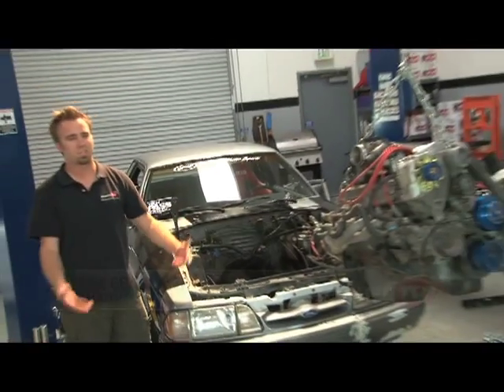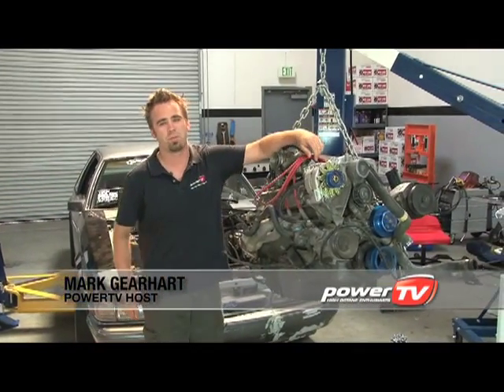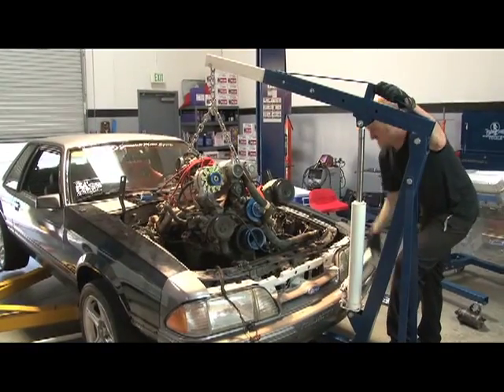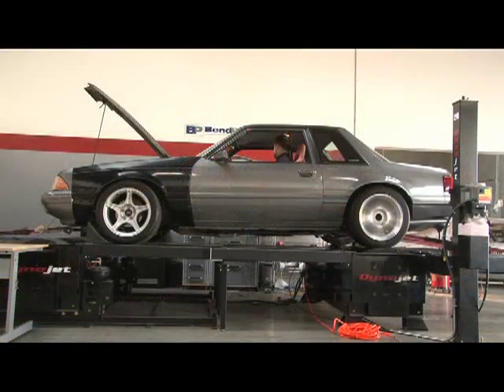You've probably heard the terminology: there's no replacement for displacement. And as I put my arm up on the throttle body here and get dirty, you'll see this is the tired 5-liter that we just pulled out of our '85 Fox Body Mustang. It only makes about 202 horsepower right now, and we're going to improve on that dramatically.